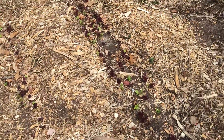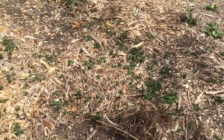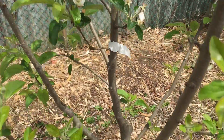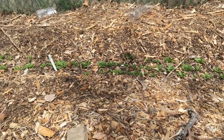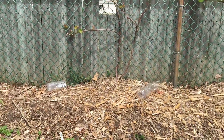There's more lettuce beds. Chocolate mint is taking over back here — I love the chocolate mint. Another apple tree with plenty of apples. Then more spinach. Grapes are waking up.